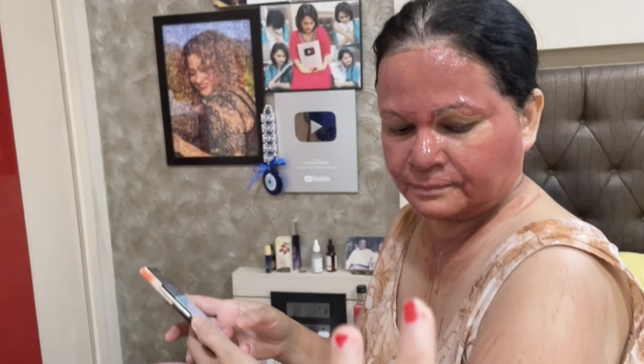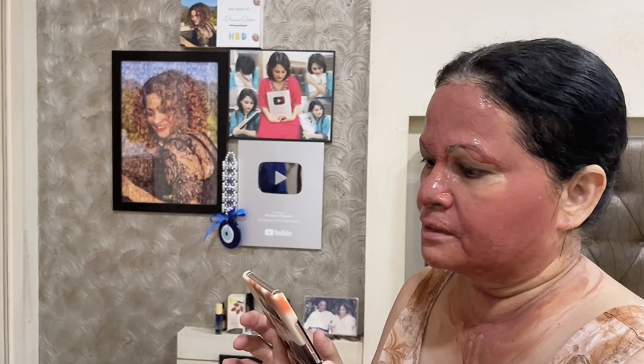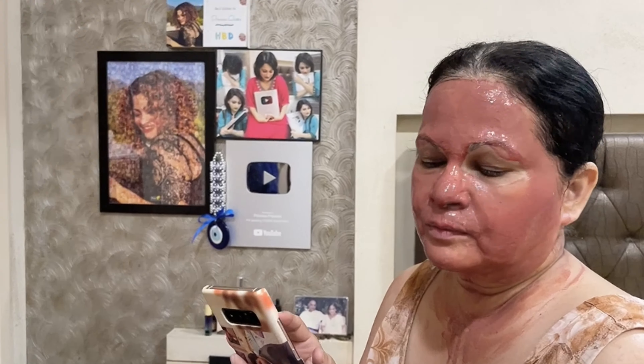Beetroot powder works amazing to calm the skin, so if you have any rashes or upcoming pimples, it calms inflammation. Turmeric powder also works amazing to calm the skin — if you use it regularly in every pack, it literally makes your skin very glowing, radiant, and even-toned. The last ingredient, curd, works amazing for the skin: it helps to lighten the skin quite fast and even moisturizes the skin.